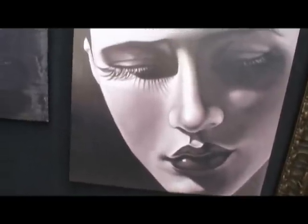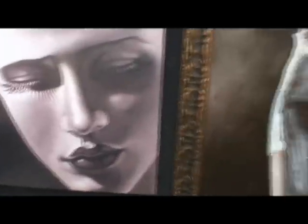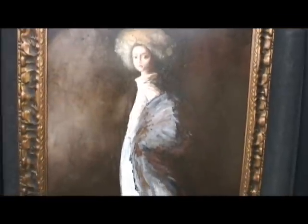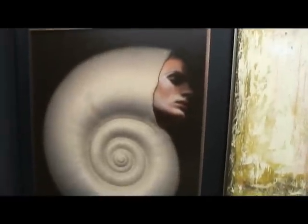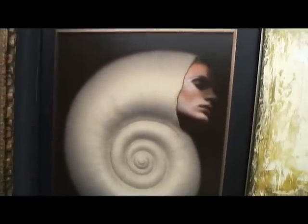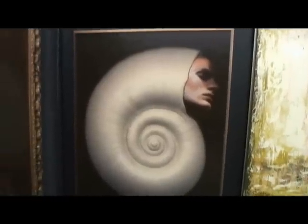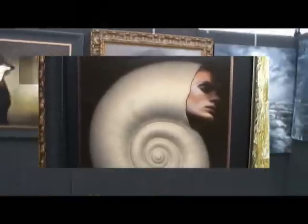Do you use models? I use models sometimes. Sometimes I take images from my imagination. Tell us about this one here. This is actually my favorite painting — it's called Coming of Age. You can see girl and woman — it's not a girl and not quite a woman yet. This one has really caught my eye from the street. It's a combination of a woman and a cell — like if somebody doesn't want to show their individuality.